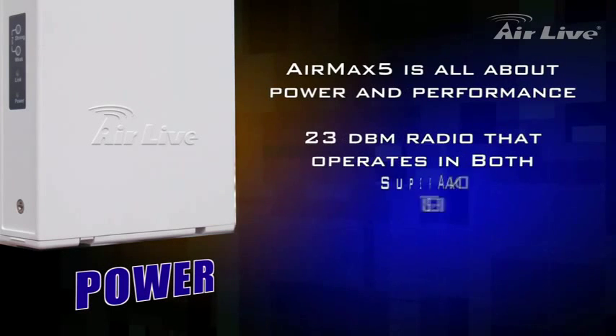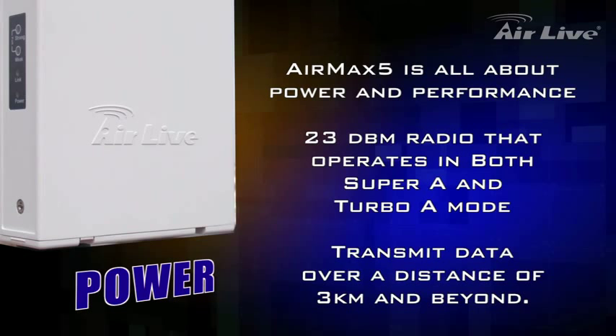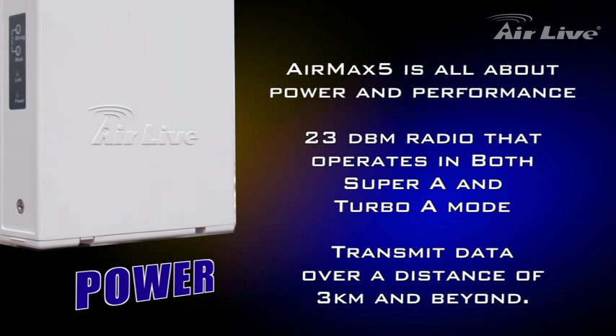The core of AirMax 5 comprises of a 23 dBm radio that is capable to run both Turbo A and Super A modes, which allows AirMax 5 to easily transmit data over a distance of 3 km and beyond.